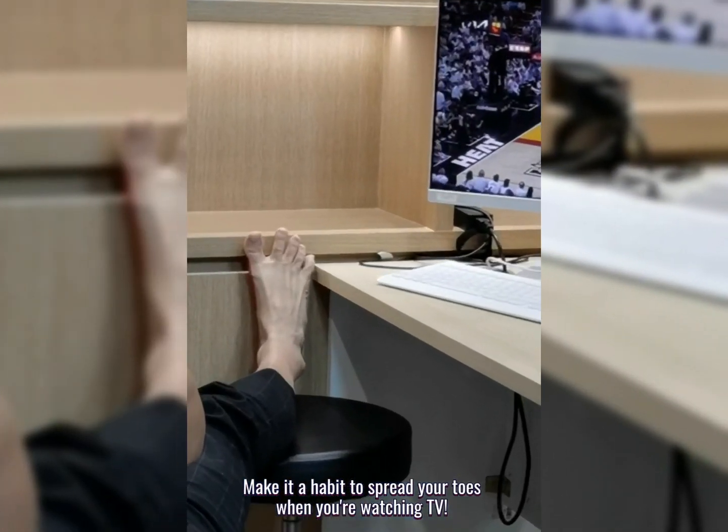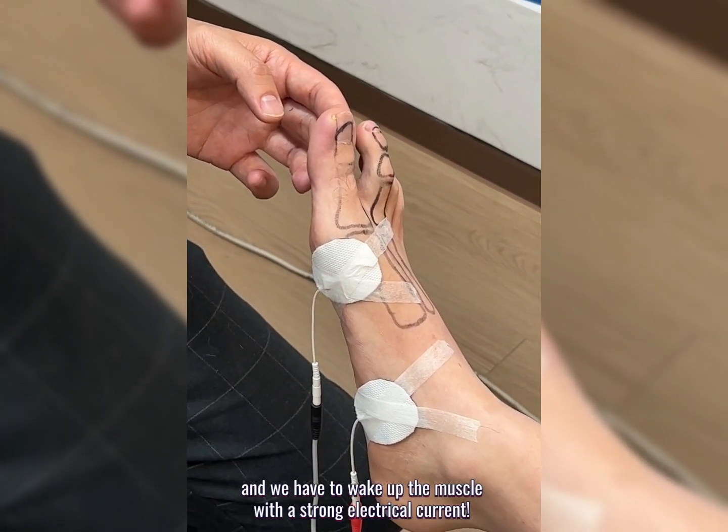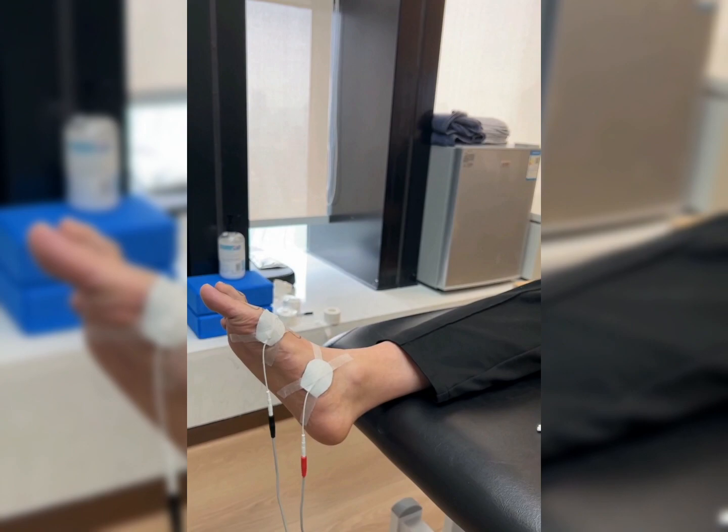Make it a habit to spread your toes when you're watching TV. Last resort: you come and find us and we have to wake up the muscle with a strong electrical current. Haha!